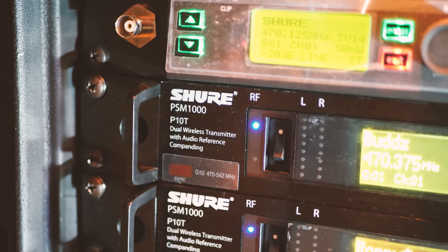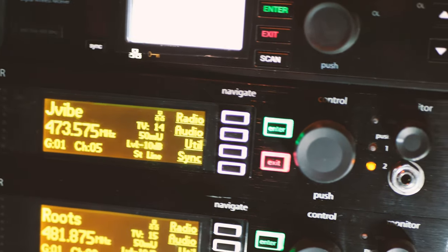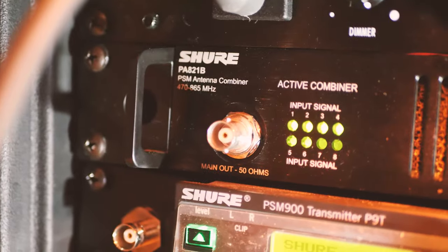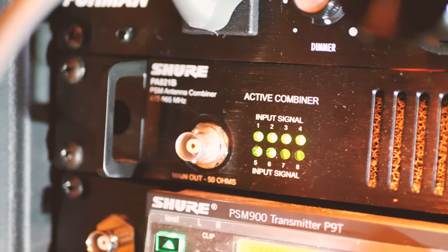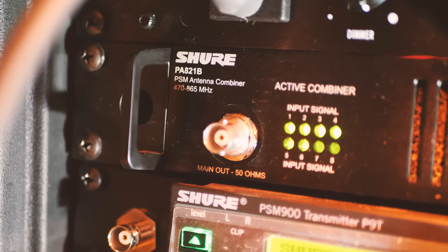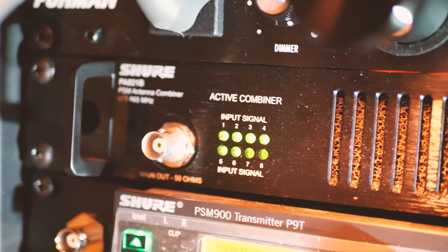Straight to the point. In our rack we're using the Shure PSM 1000 series wireless transmitter for in-ears. We have three dual units, which makes a total of six stereo mixes, and we also have an antenna combiner as well as a wireless vocal mic receiver. Once we have all these devices racked up, we need to get them all connected with BNC cables, which are basically antenna extensions.